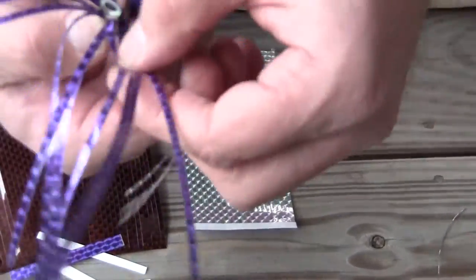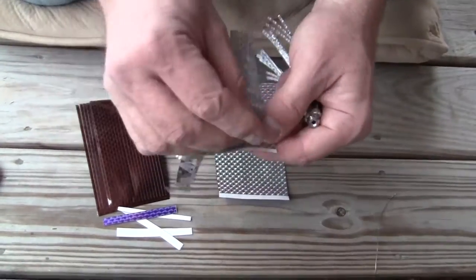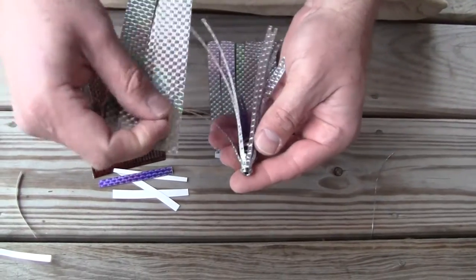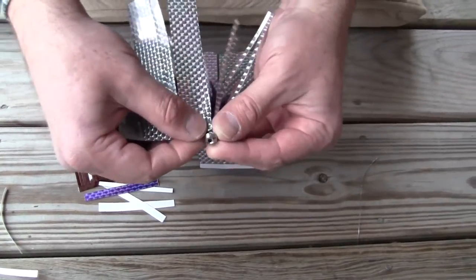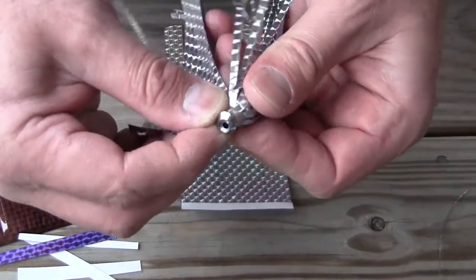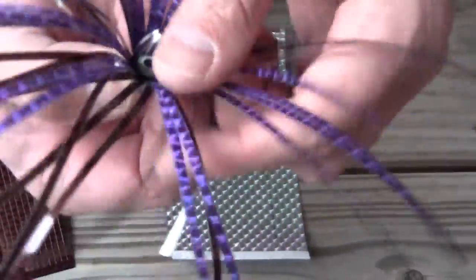You can see right there we've got a good purple base — it's a good wahoo, tuna, and billfish color. Then we're going to take a piece of the darker mylar and look at it. We have a little gap right here, so we're going to start our next wrap so that it covers that. Position it, and once again roll it around.